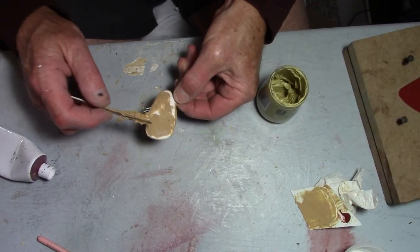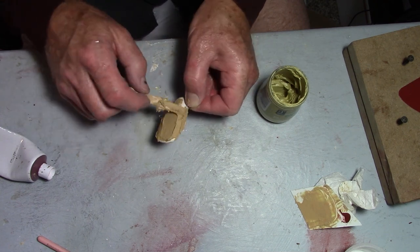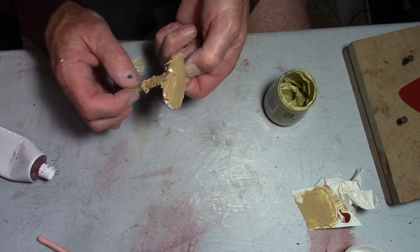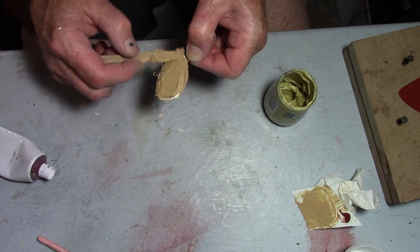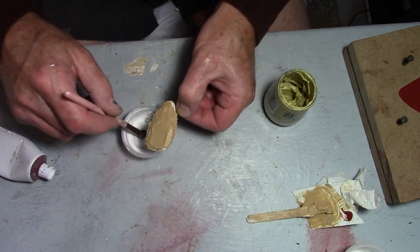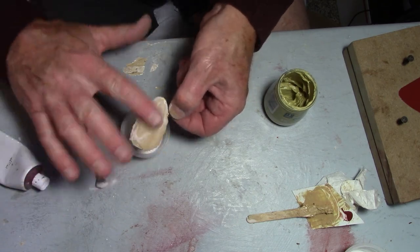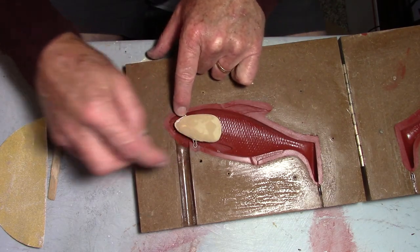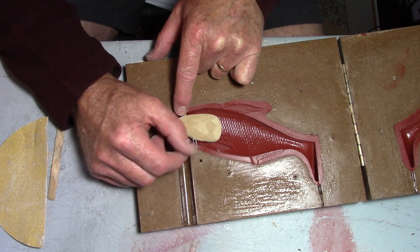I end up taking off too much — it's a little too short — so I add some Bondo and build it back up, then sand it down. One little trick I do with the Bondo: take a makeup brush, put some micro balloons on it, and smooth it with my finger before it sets up so I don't have as much sanding to do. Then I size it up to make sure it has plenty of clearance all the way around.